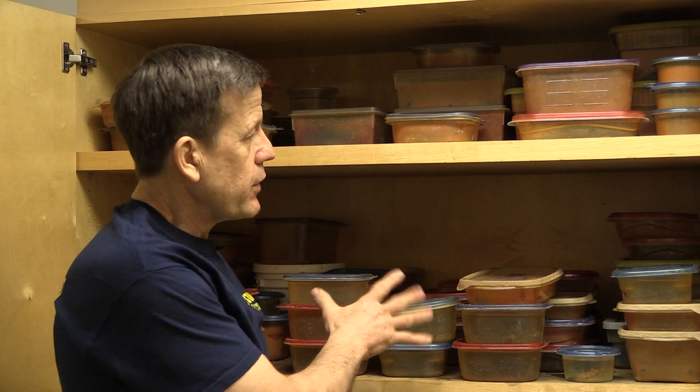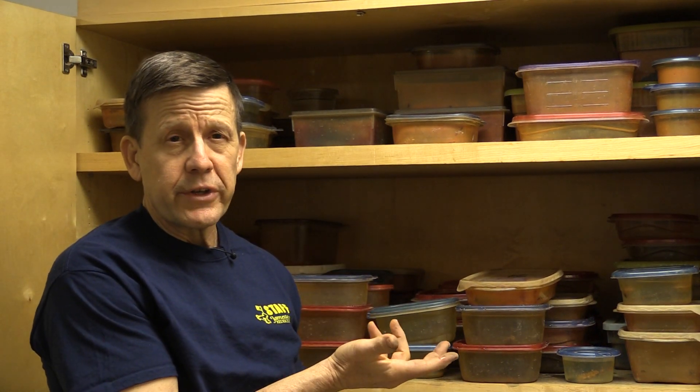Normally, depending upon the size of the artifact, they'll stay on the shelf here doing deionization for anywhere from four to six weeks, or perhaps longer depending on if it's a really big piece.